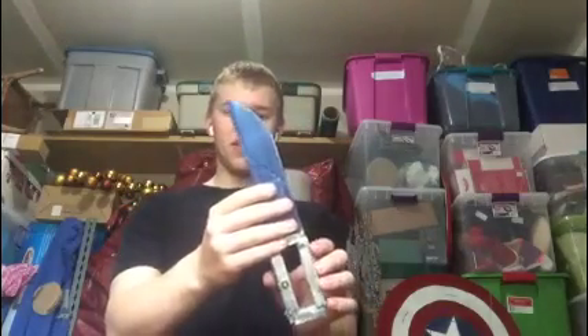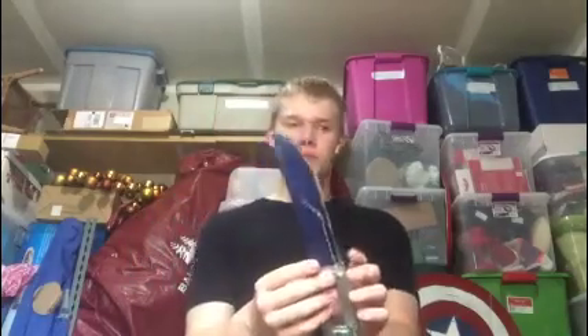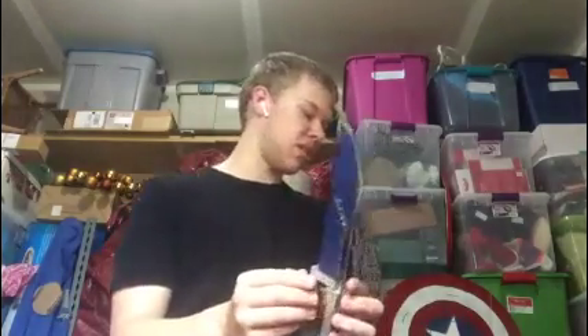You can hold it like this, you can also hold it like that — it still works out the same, and you can also hold it the other way as well. Whichever one you favor the most. This one is silver, and the blade is kind of a glittery navy blue. So that's the color I did.